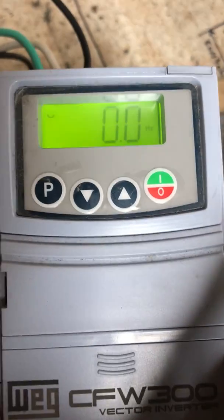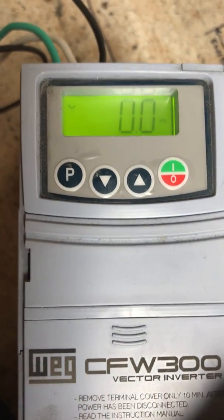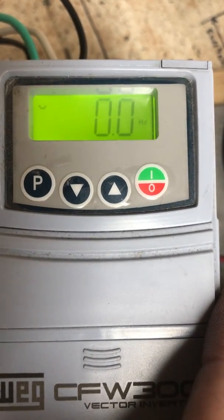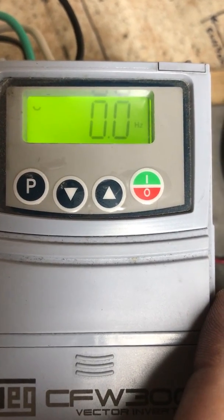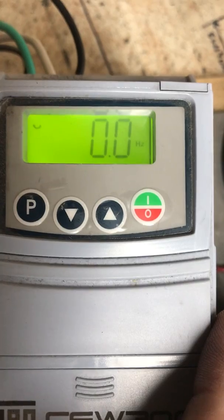Hello, we're here to program a WEG CFW300 vector inverter for applications with the Nebraska Blade CS201 blade sharpening machine in either the 110 volt or 230 volt application.